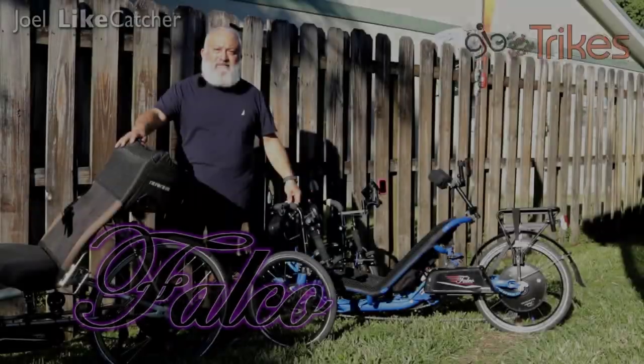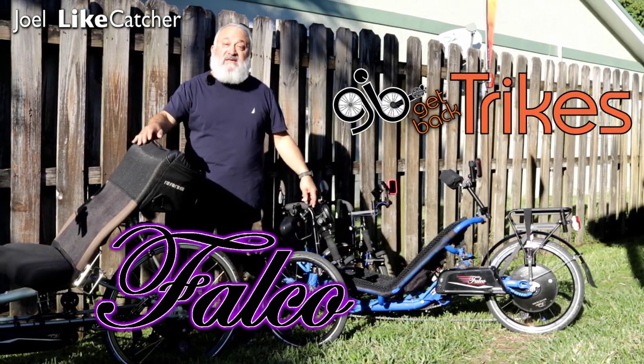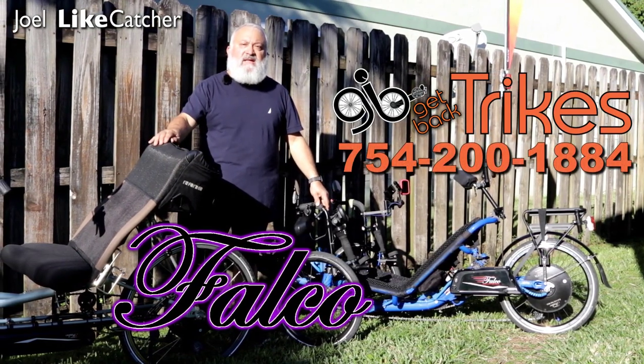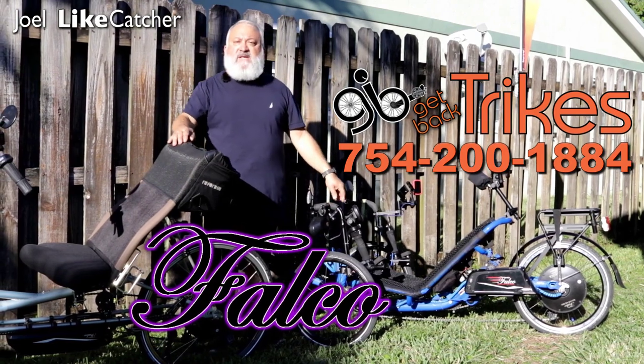Let's give it a little thumb throttle and turn this beast around. Get Back Trike — South Florida's only dealer for Falco e-motor solutions: sales, service, and installation. Give us a call at 754-200-1884 and we can ship anywhere in the US.